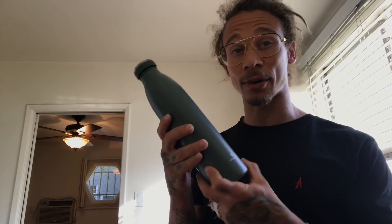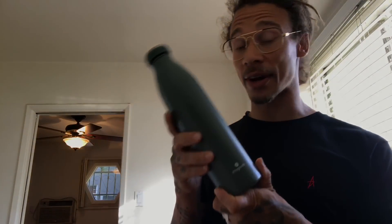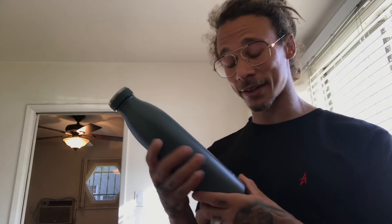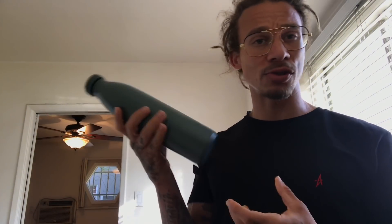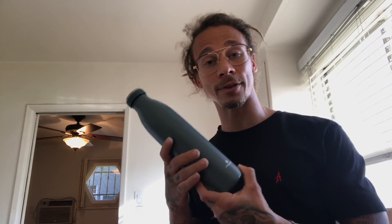Whenever I get hungry, I can just pound that warm soup, boom. This thing is very essential. This is great. I'm so hyped on this right now. I have cold drinks whenever I want cold drinks, warm food, warm soups whenever I want warm foods.